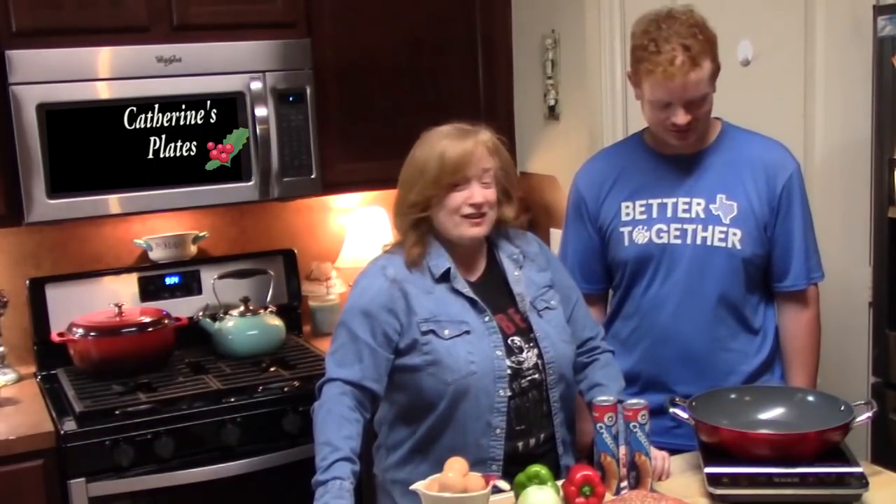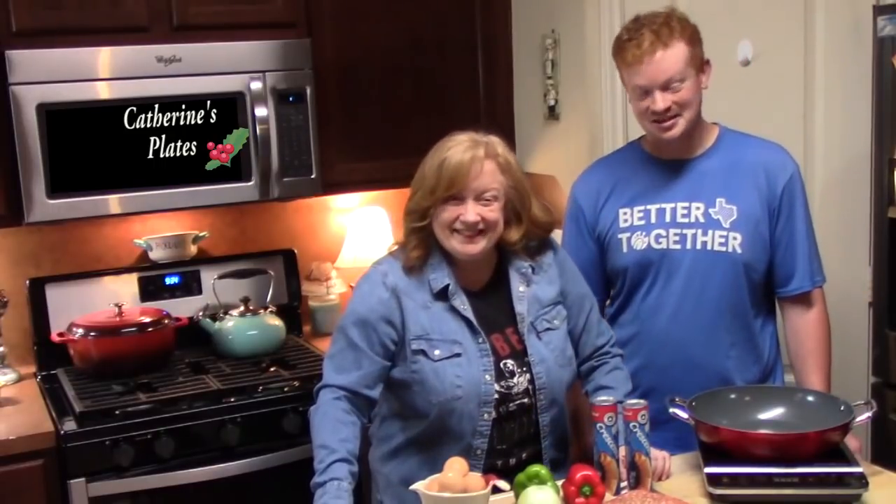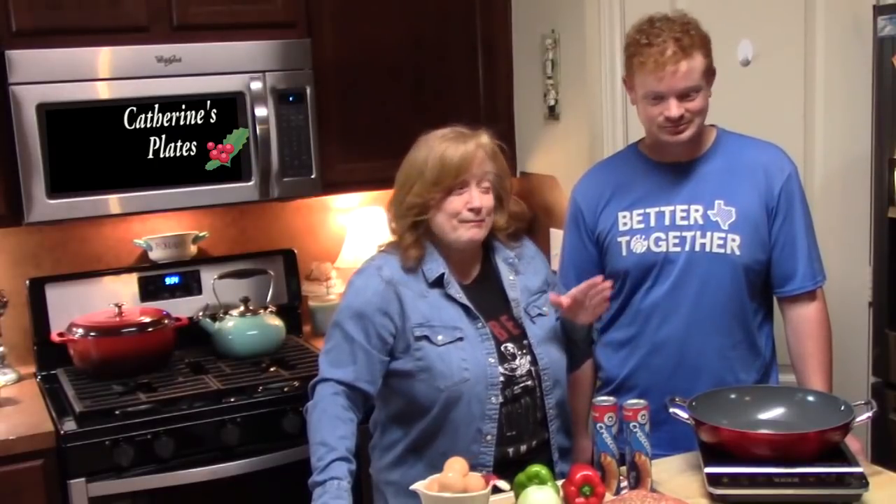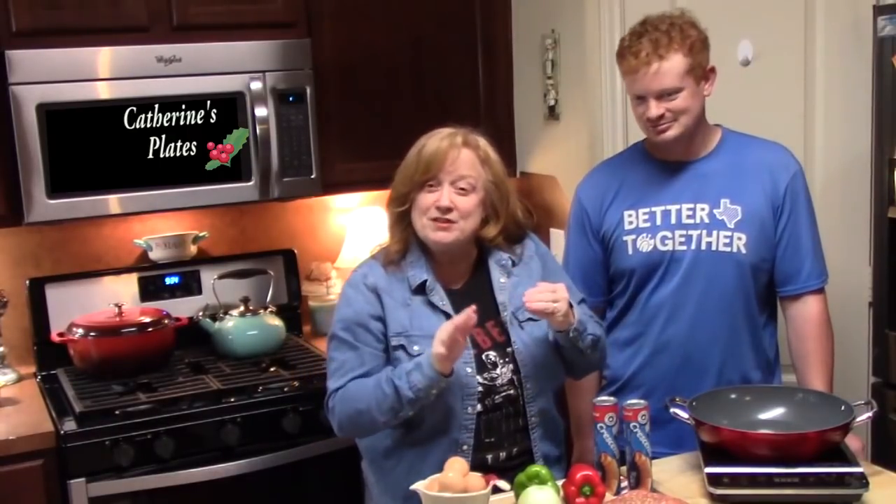Good morning, everyone. Welcome back to Catherine's Plates. Got my son with me this morning because it's brunch time. He wanted to make a casserole — that sausage and gravy casserole we made about a month ago. He loved that one; it had eggs in there and we baked it in the oven. But I already gave that one to you guys, so how about we do a bubble-up crescent roll breakfast casserole.